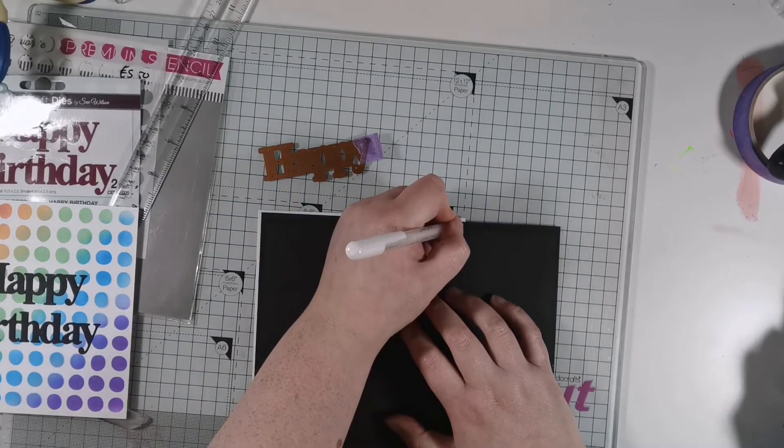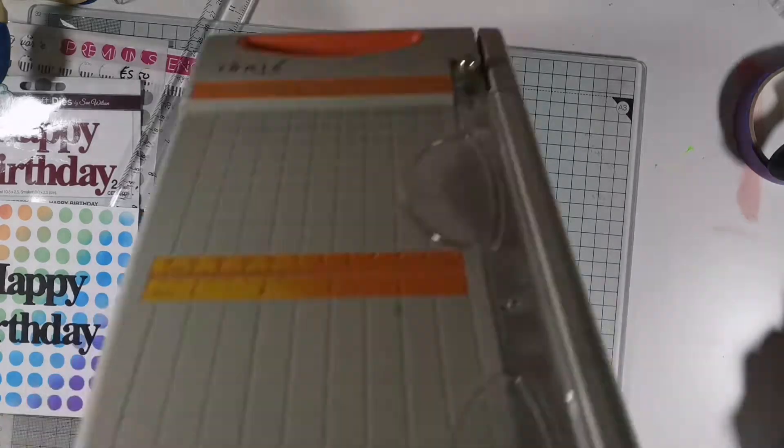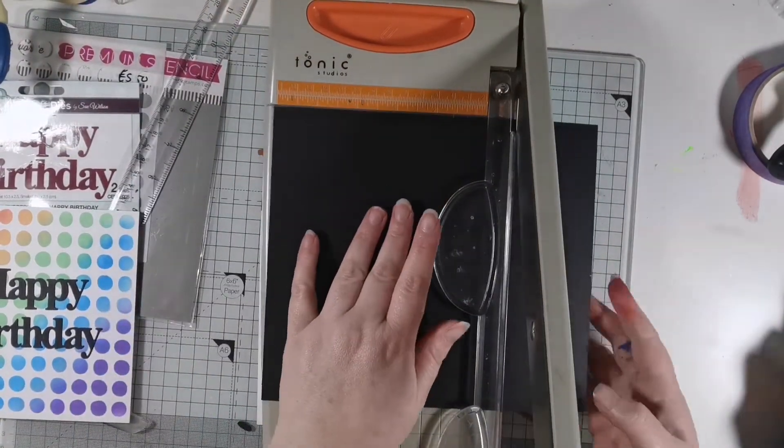I'm not really one for measuring so I do things by eye, and so here what you see is me marking the points where I need to cut the black card using a white gel pen.